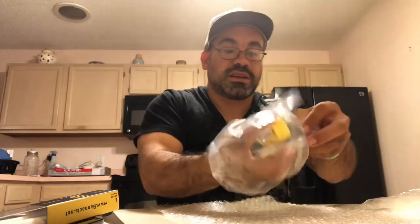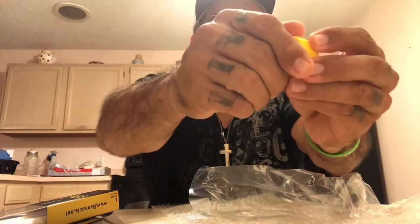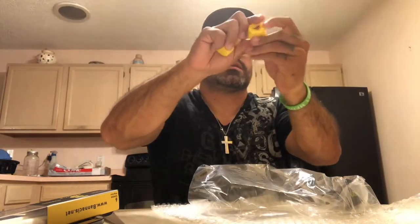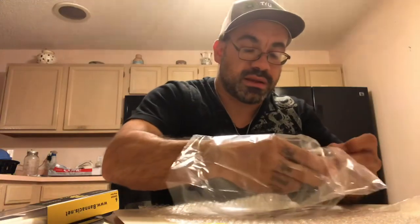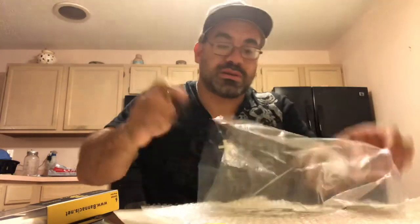Now we're gonna move on to all this stuff. Looks like we got a bunch of concentrate little containers here with their logo on it and stuff like that. This is fire, man — put your reclaim, put your wax, put your whatever in these. You can never have too many of these. I got six total — three in black, three in yellow.